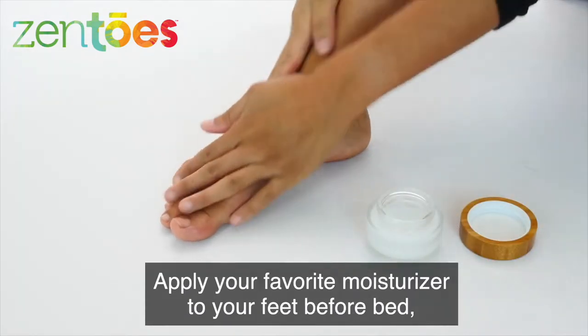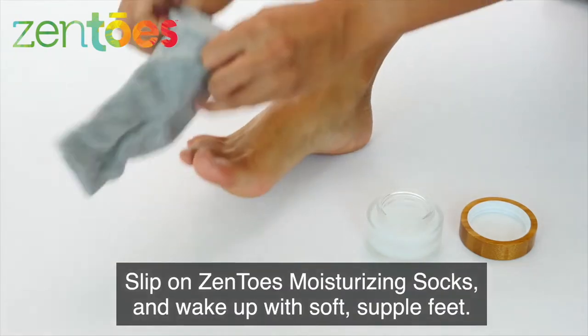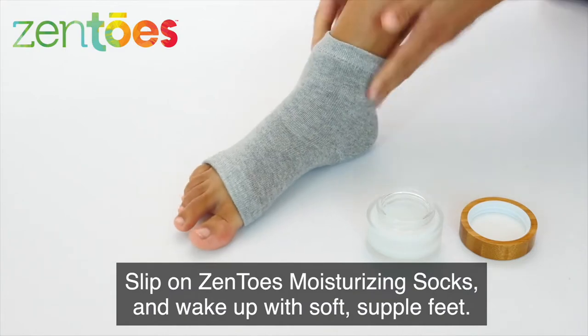Apply your favorite moisturizer to your feet before bed. Slip on Zen Toes Moisturizing Socks and wake up with soft, supple feet.